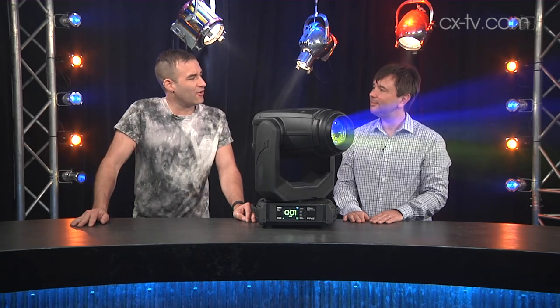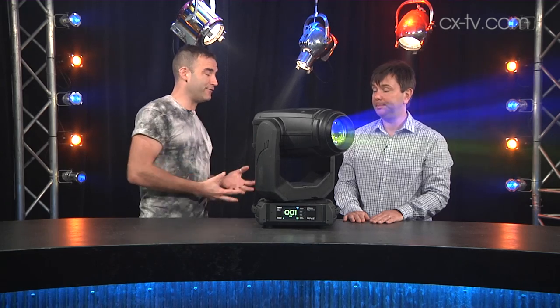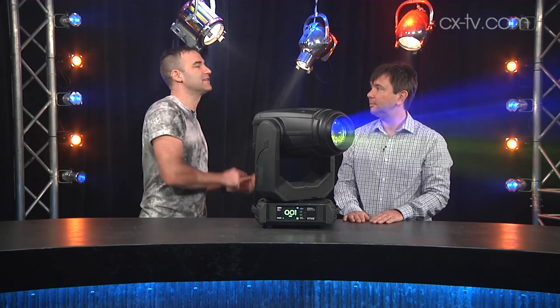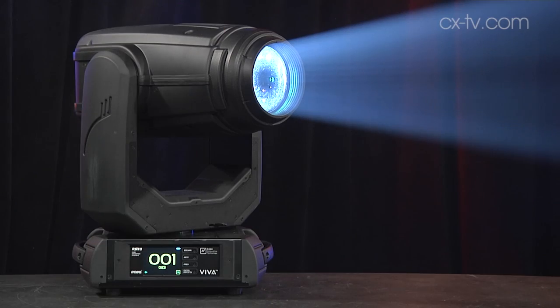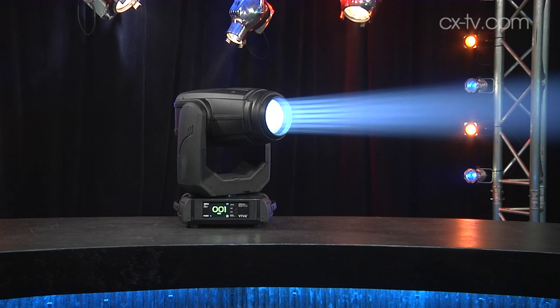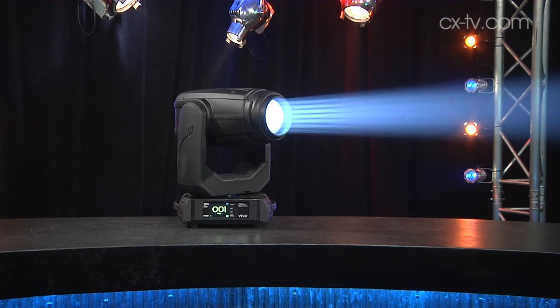Now Jason, we have of course seen a lot of top-of-the-range, very large-scale fixtures from Robe recently, with things like the BMFL Wash Beam and so on. This is the Viva from Robe, and it sits not quite at the extreme other end of the spectrum, but certainly at a different part of town.